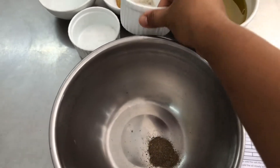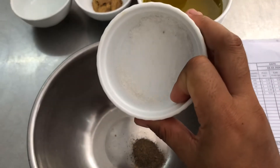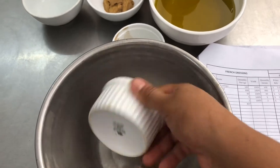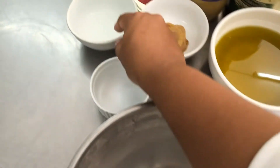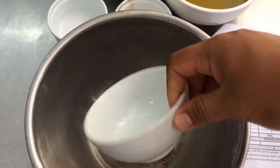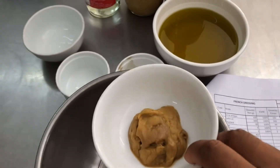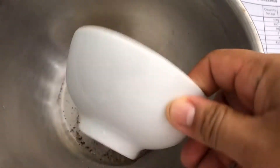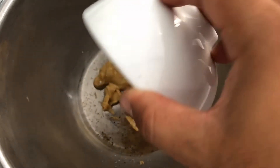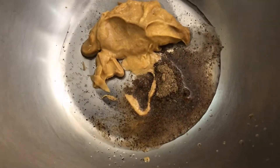I have a medium bowl. I put in pepper powder, salt, vinegar, and then Dijon mustard. I mix it together.